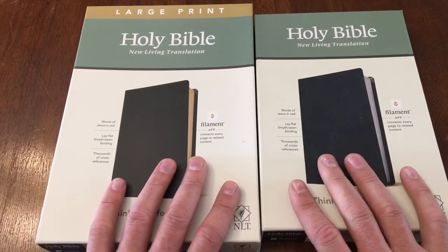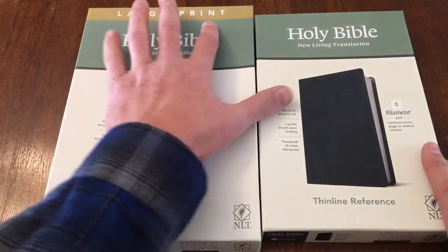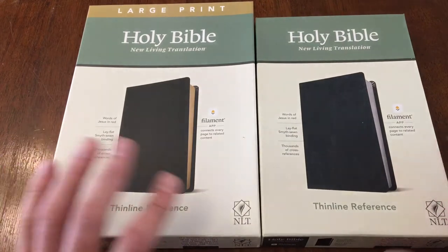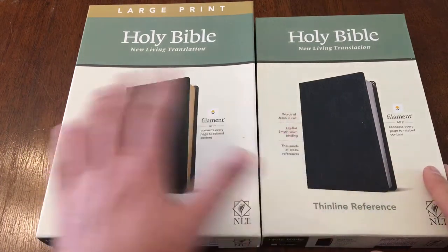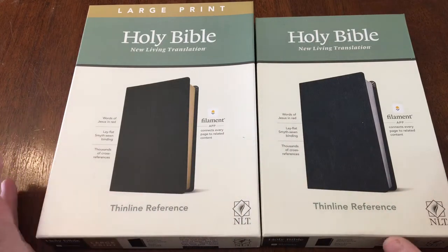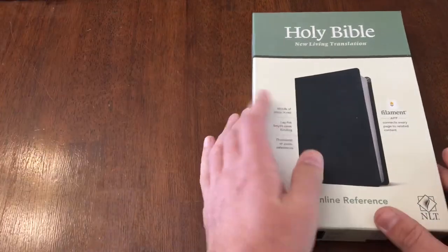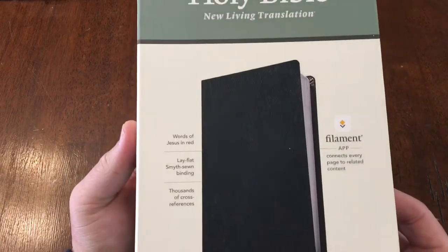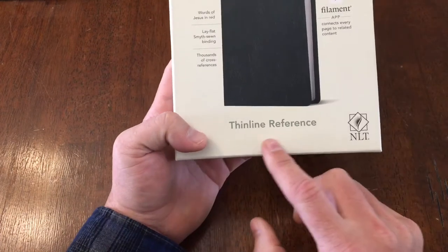These two Bibles are essentially exactly the same with the exception of the large print and the actual physical size, so I will measure the specs out differently. But as we're going through the Bible I'll essentially only be going through one because the features inside are the same. These are New Living Translation thin line reference Bibles.